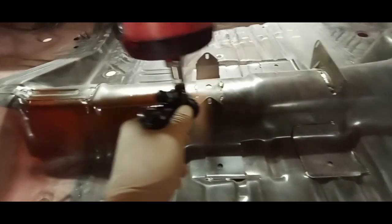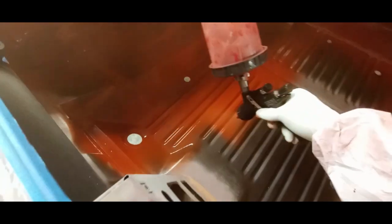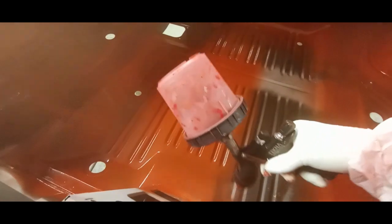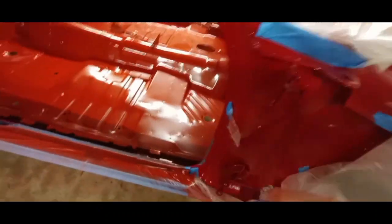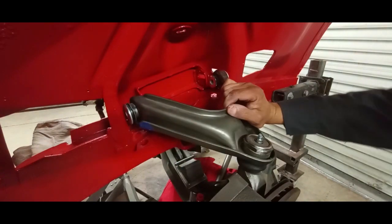Okay, here we go with the red oxide, just trying to do really nice even coats along the trunk — do the best job we can in a confined space.